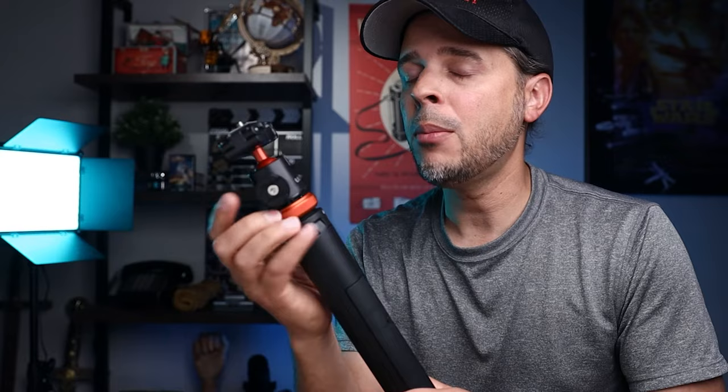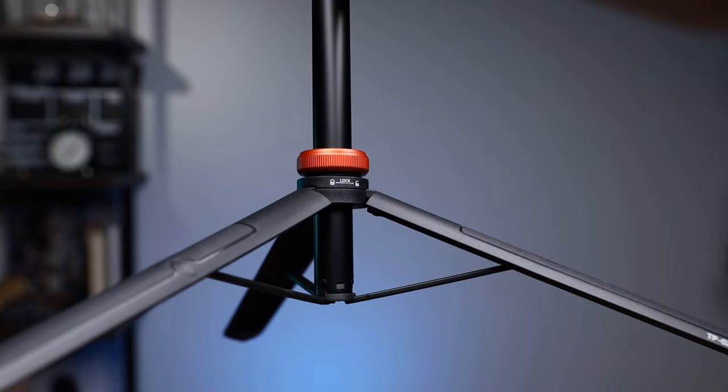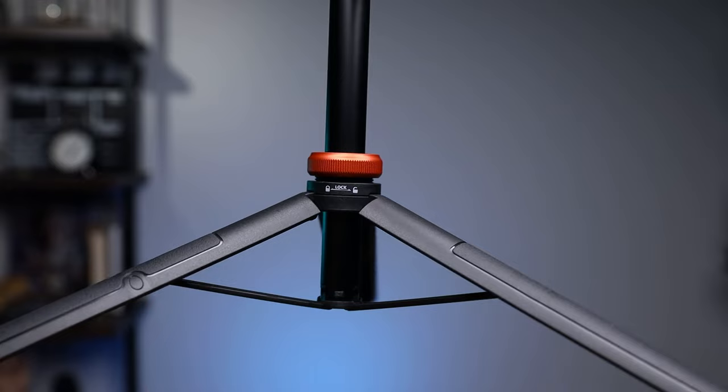Let me show you how that works. You extend it up a little bit here, unscrew the knob, and here are the legs. So if you are by yourself and you need to take your own pictures but you don't want that selfie look, you can set it up here.